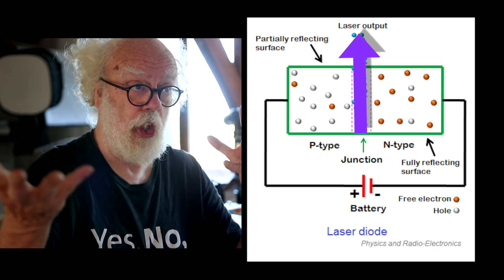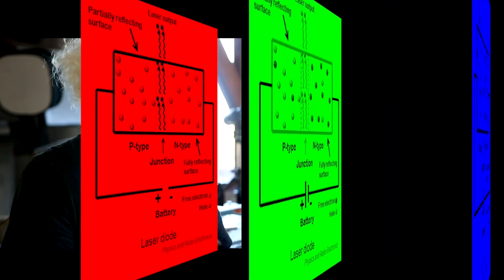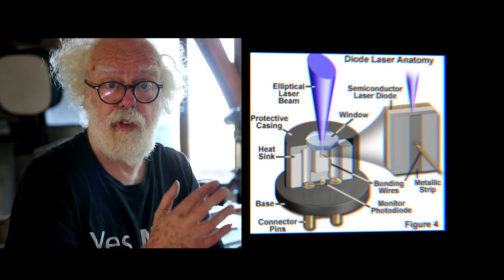And you can choose what color of photons — which frequency of the electromagnetic spectrum your semiconductor produces. In this case it's blue, but you can make all different colors.